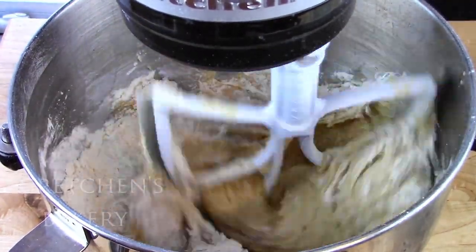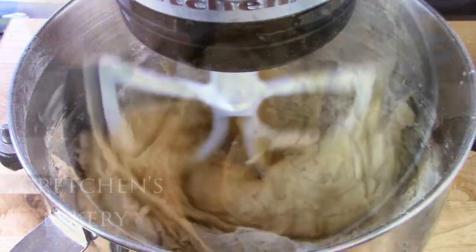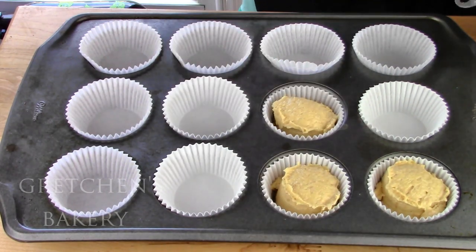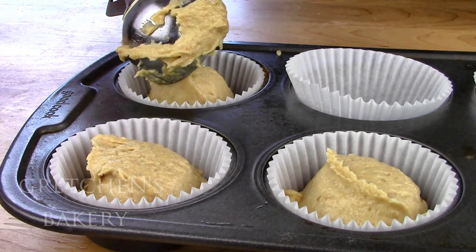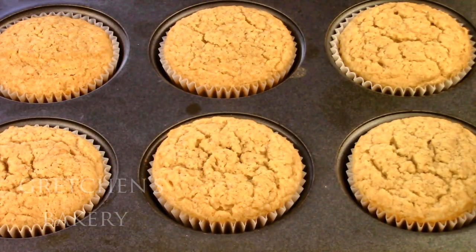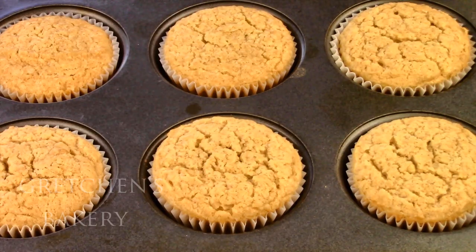Now portion the batter into the cupcake liners and bake them in a preheated 375 degree Fahrenheit oven for the first 12 minutes. That gets a good jump on the rise, and then you'll turn the oven down to 350 for the remaining bake time. Total bake time for the cupcakes should be about 25 minutes, or until springy to the touch when you gently press the centers.